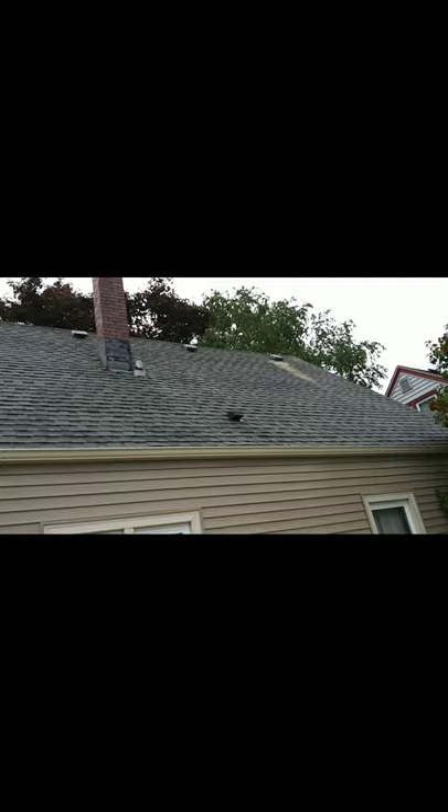Let me turn it around for you guys. As you can see, just like that — no more black mold and algae. If you need a roof wash, give us a call at 414-399-1595 or visit www.mkeclean.com.